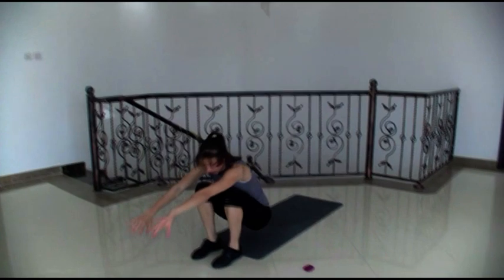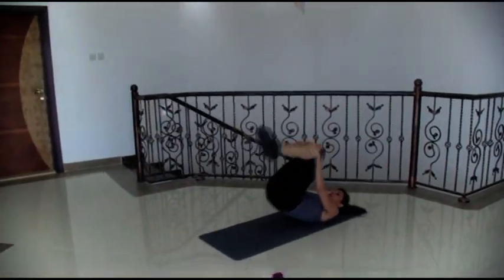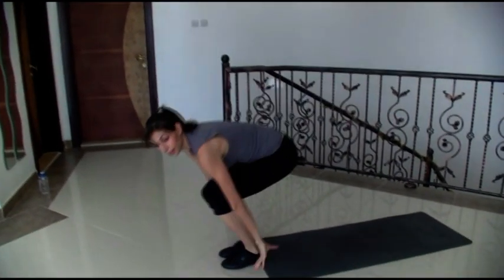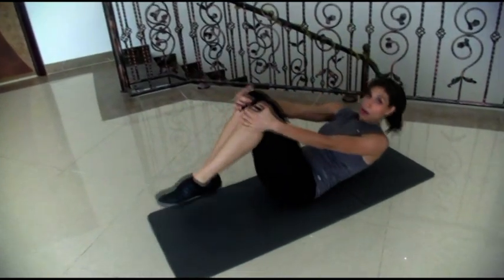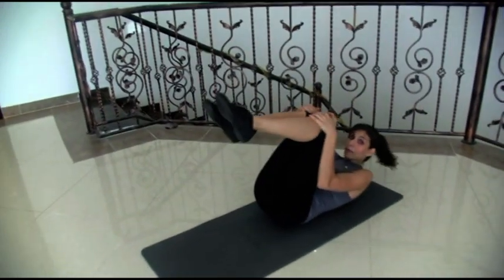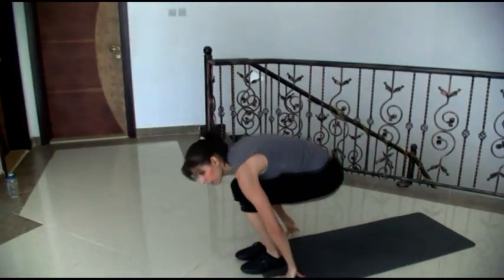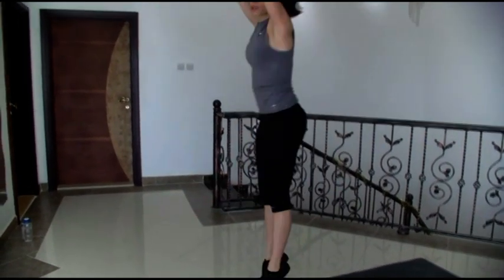Roll back, stand up about your hands, and knee tap. Let's go, 30 seconds. Now beginners, sit down, use your hands, no problem. Roll back, round your back. When you come back up, you can use your hands to lift you up, and if you don't want to do the jump with the knee tap, just go straight up.